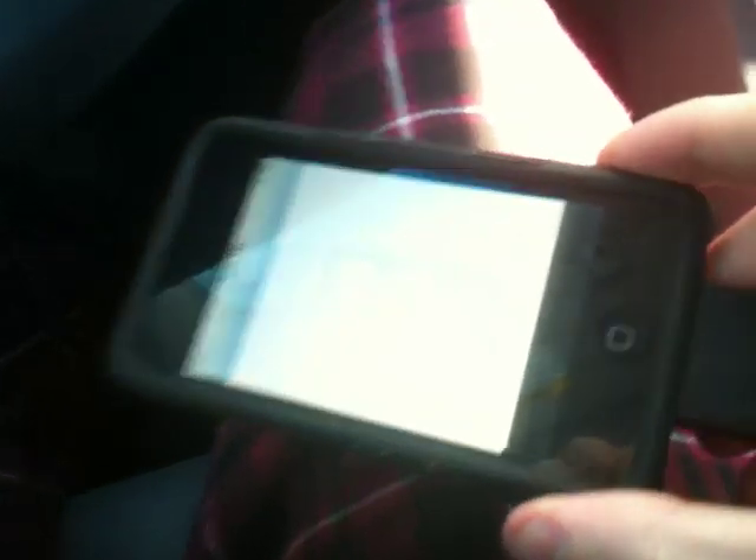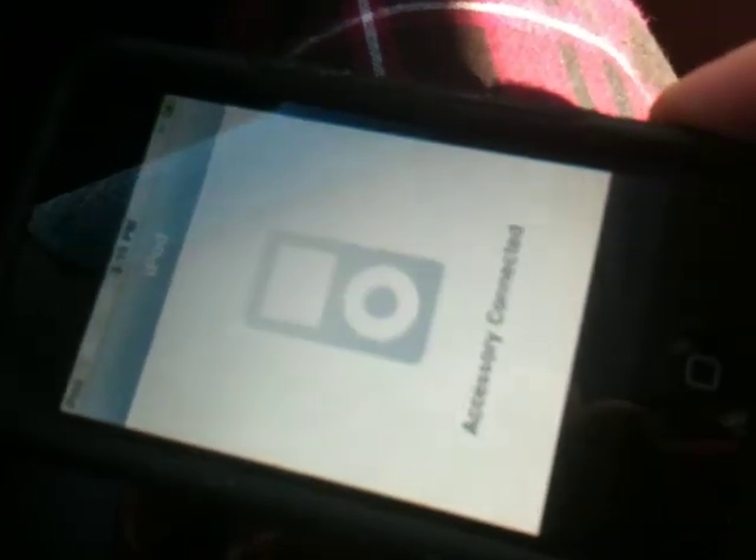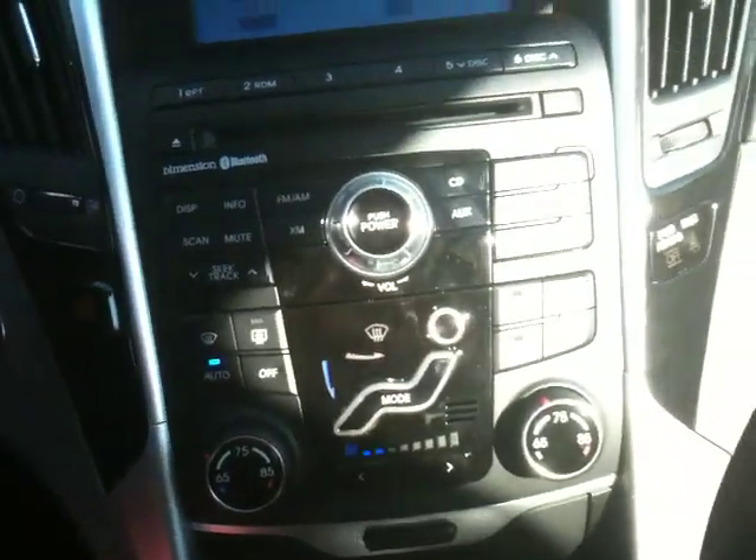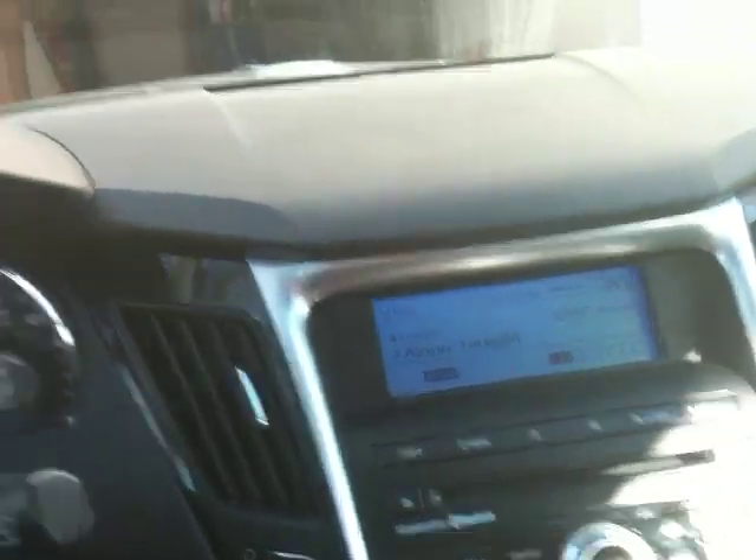As you probably saw from the other video, it says 'accessory connected' on the iPod, but you can still do other things with it. Nothing to worry about there. That's about it for the iPod-related stuff. Just make sure that you get the iPod cable from the dealership, otherwise you probably will not have the ability to play music from your iPod. So with that, cheers!